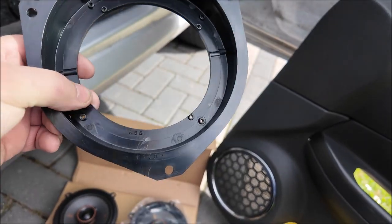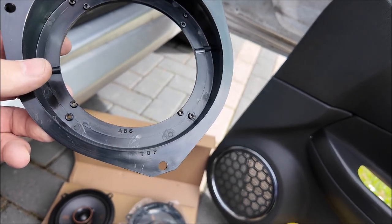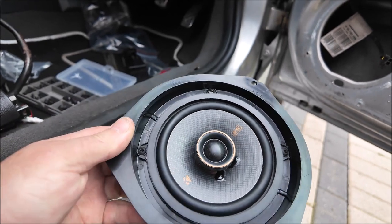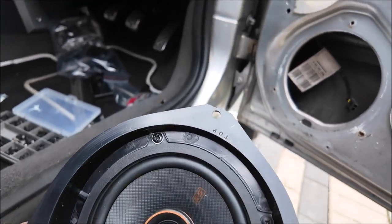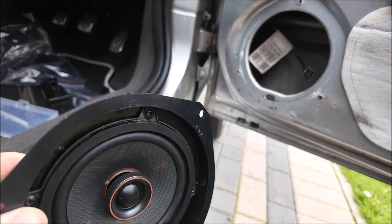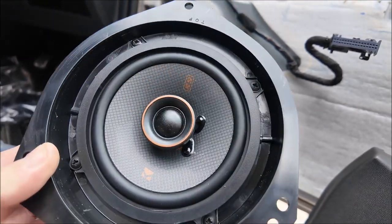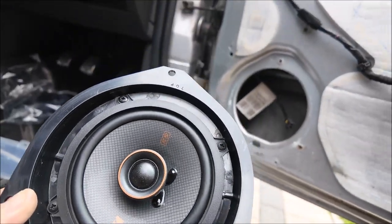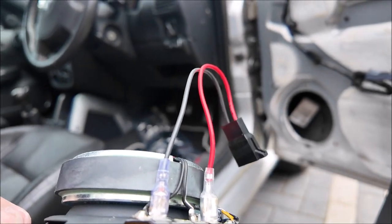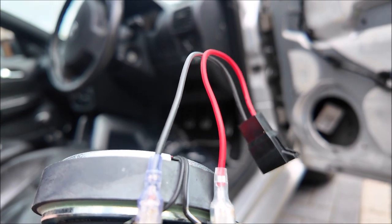Annoyingly, the pack doesn't include any screws — never mind, I've got plenty. The speaker fits in there a treat. The top marking gives you an idea which way it's meant to go, and obviously the recess needs to go the other way, recessed into the hole. Cables on the back — give them a little squeeze with a pair of pliers as well just to make sure they're really tight.